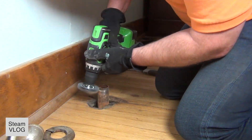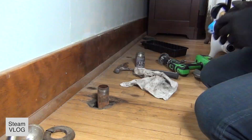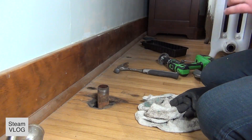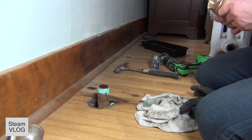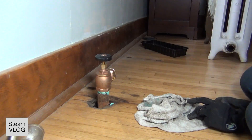Then I take care of the radiator itself. With a brush I clean the flat. Put some pipe dough on there.